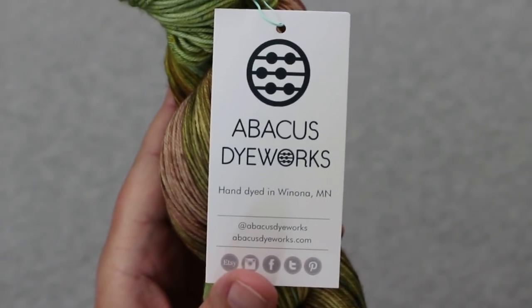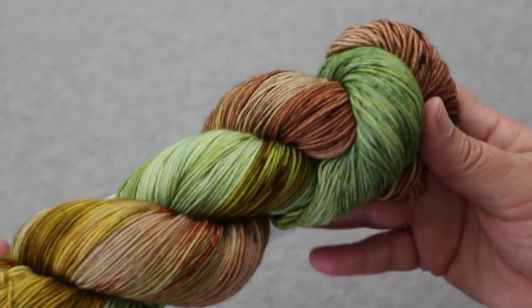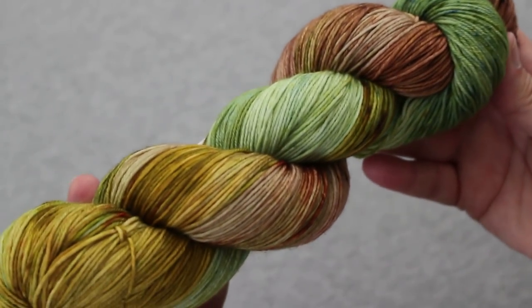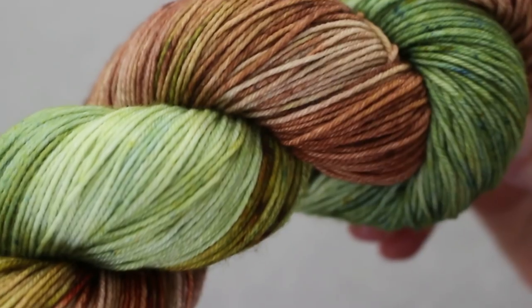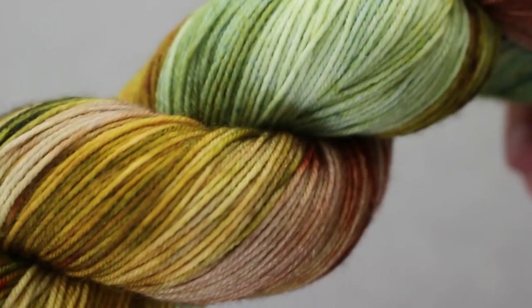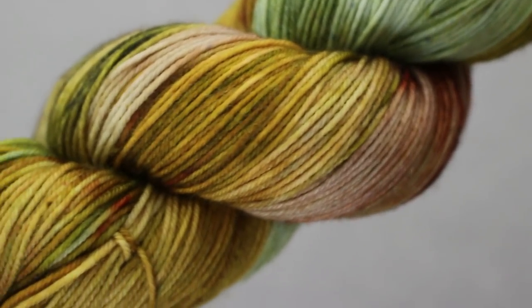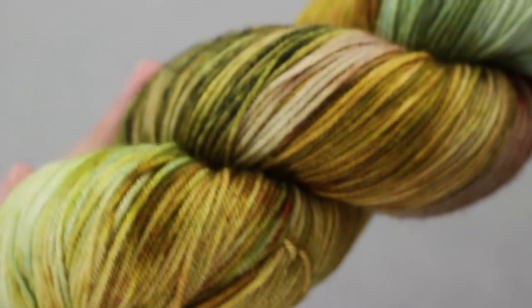The last skein I got is from Abacus Dye Works, which is out of Winona, Minnesota — only about 30 miles from La Crosse on the other side of the river. This is their Authentic Sock base in the colorway Succulents. It looks very autumnal to me with the browns, tans, coppers, and a little bit of olive green. It's a 75/25 superwash merino-nylon blend, so it might end up as socks or a shawl or maybe something else.